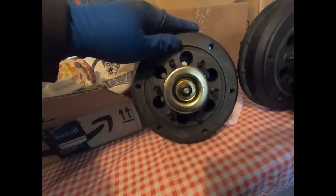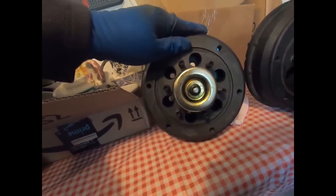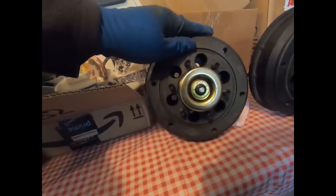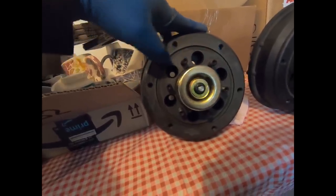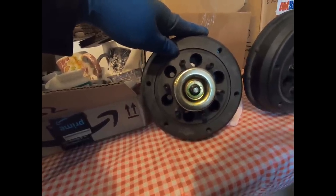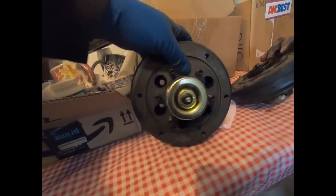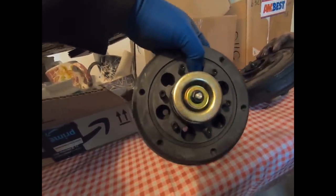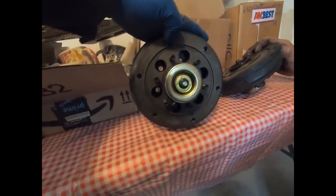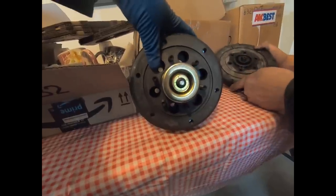Be very careful taking those bolts out — take your time. Do not strip them; you will wish you weren't born if you do that. Be careful not to break one off. They're probably going to come out a little hard, so rock your ratchet back and forth to loosen them up. Spray them if you need to, maybe tap on them — whatever you need to do, but take your time and be very careful. So all we're going to do right now is slap this on the truck and throw these six hex head bolts in.